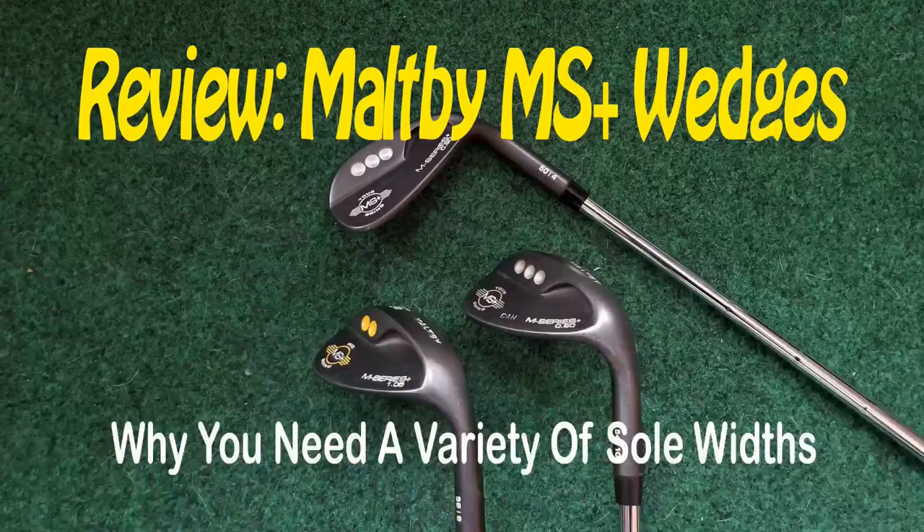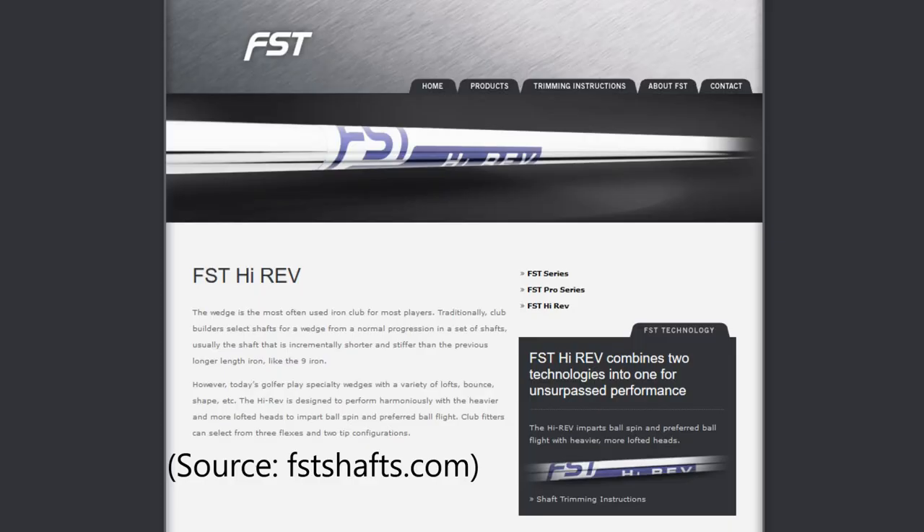Hey golfers, it's Dave from Fit2Golf. Today I'm doing a review of the FST High Rev Wedge shafts. I did a brief overview of these shafts when I did my Maltby MS Plus series of wedge reviews, and thought I should go into a little bit more detail because these have become my favorite wedge shaft.